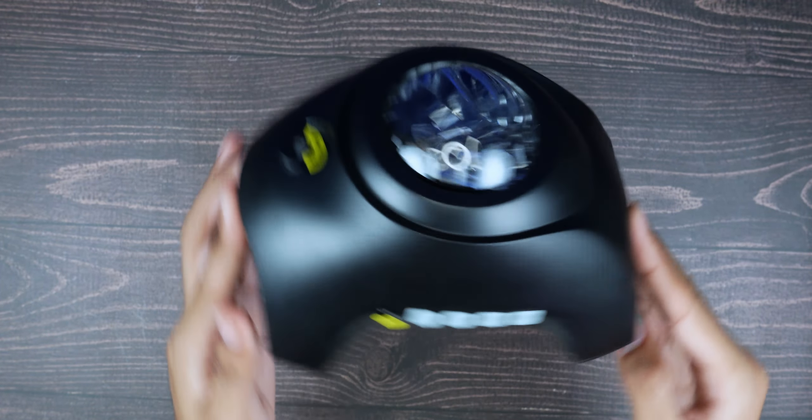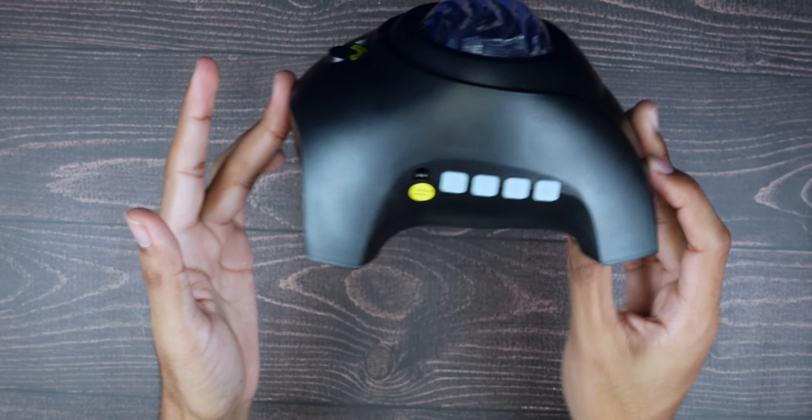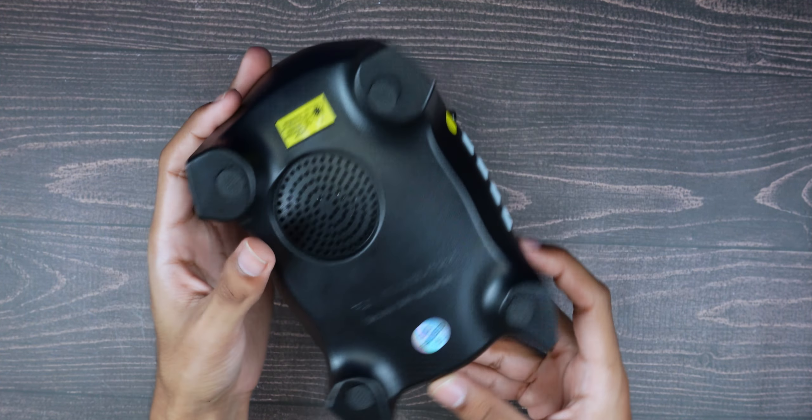The device looks pretty interesting — it looks kind of like an animal. Actually, it looks like a turtle! Yeah, it definitely looks like a turtle.